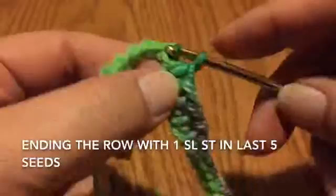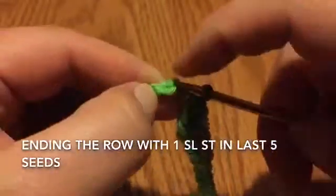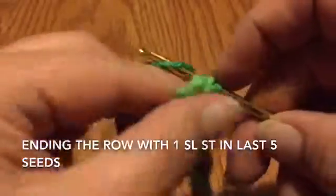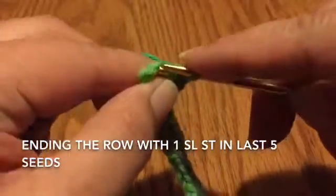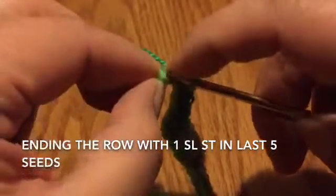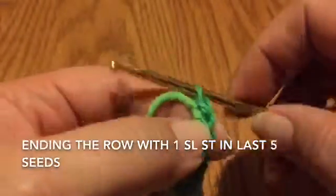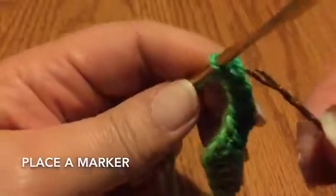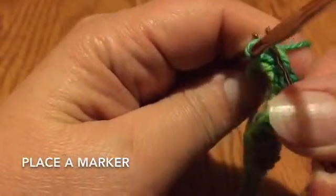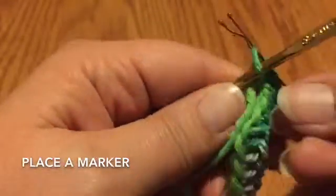Repeat that pattern until you get to the end. Your last slip stitch will go in the last seed right by the knot — go ahead and finish that slip stitch. Grab a marker and put it in that last loop, which will become the top of the first slip stitch in your next row.